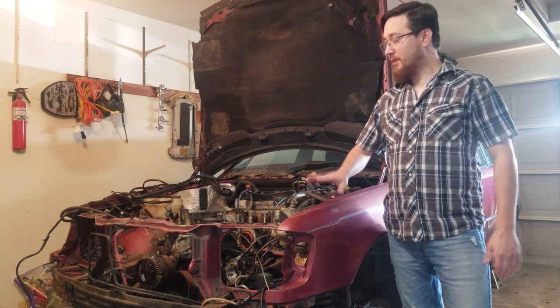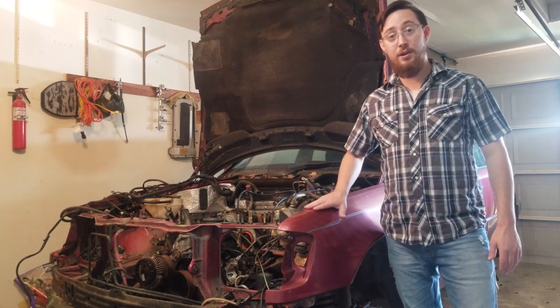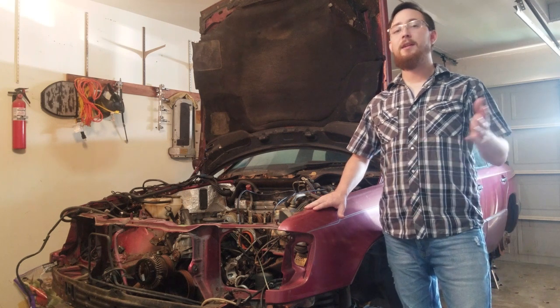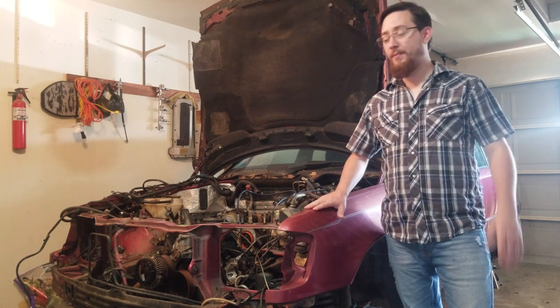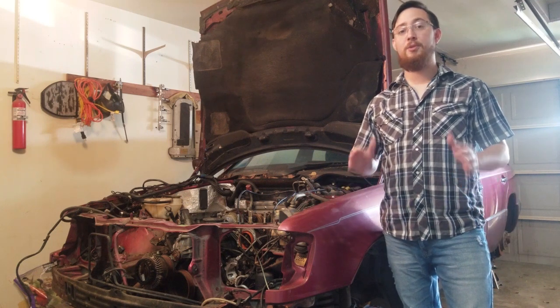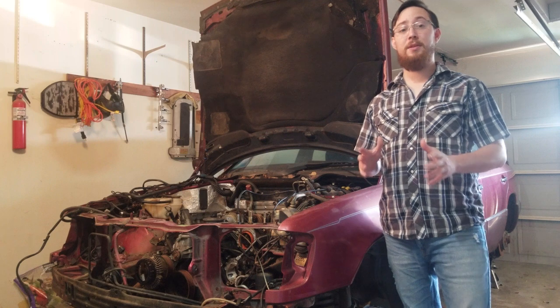Now, once we're done with these cars, we're going to be taking them to car cruises, meets, shows, rallies, anything and all in between. Also, in the free time, if you do enjoy it, I will be gaming, because that is also another passion of mine.